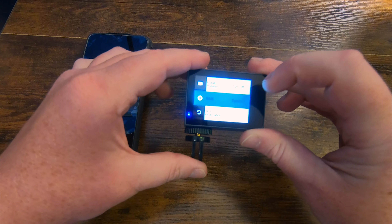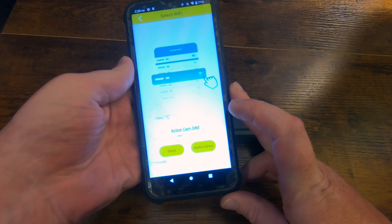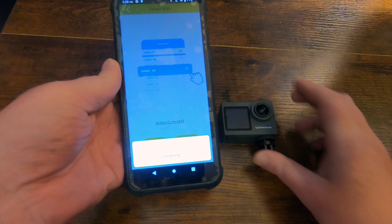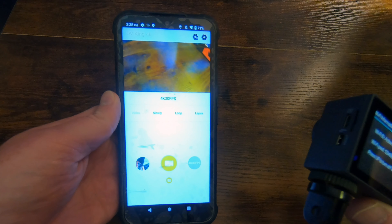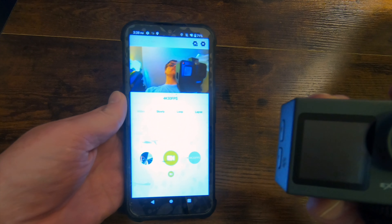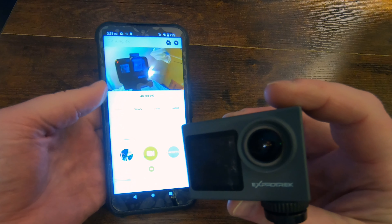Let's talk about the phone app. You can connect this to your phone — the camera emits its own Wi-Fi signal, so you just need to download the DVKing 4K app and connect to the camera's Wi-Fi. Now you can see what the camera sees on your phone. You can control the camera, change menu options, record, and even play back your recordings and watch them on your phone, which is a really awesome feature.